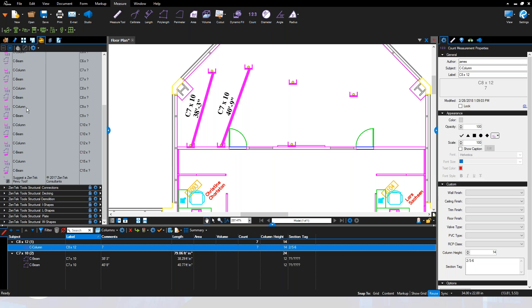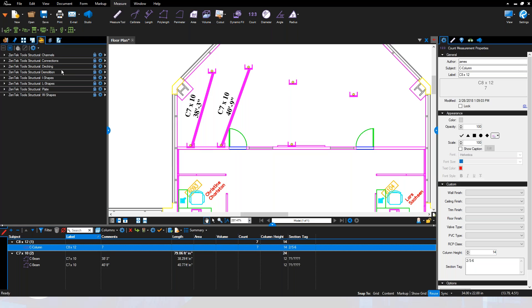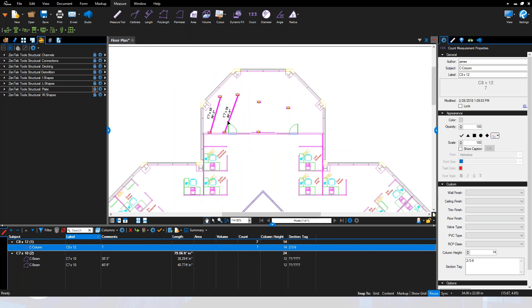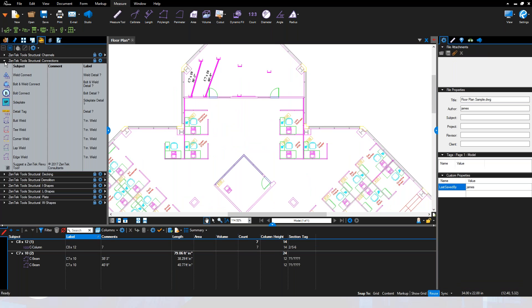You can grab any one of the beams or column structures for your channels. On every one of these pallets you'll also see a 'Suggest a Zentech Review Tool' button — just click and drop that onto your PDF and it sends an email directly to our development team. If there are tools or structures you want to see that aren't in our palette yet, that's how we develop our next release.